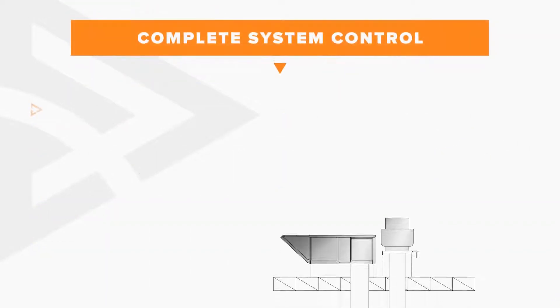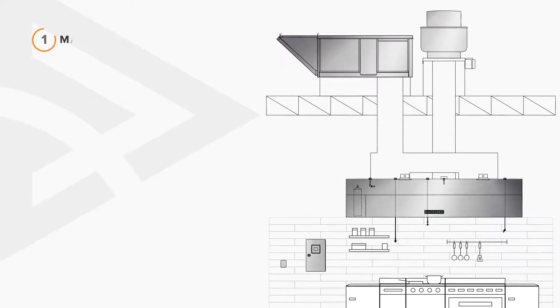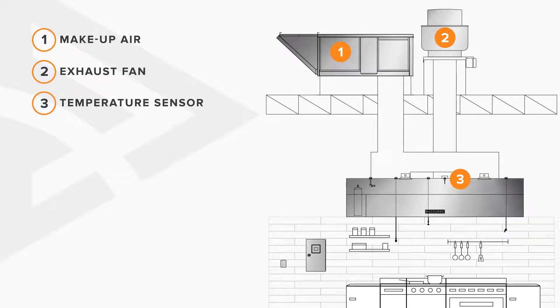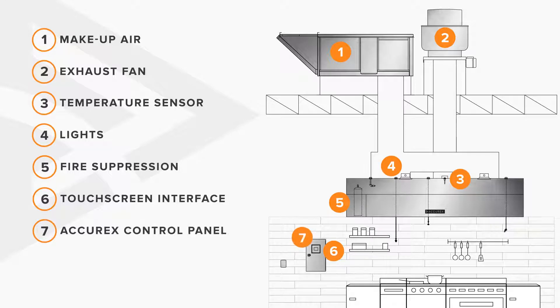Acurex controls provides complete control of all components of a constant volume or demand controlled kitchen ventilation system. Simultaneously control up to eight exhaust and make-up air units, tracking cooking loads through hood-mounted temperature sensors. Manage hood lighting and monitor the status of the linked fire suppression system, all controlled through the touchscreen interface of the remote or cabinet-mounted control package.